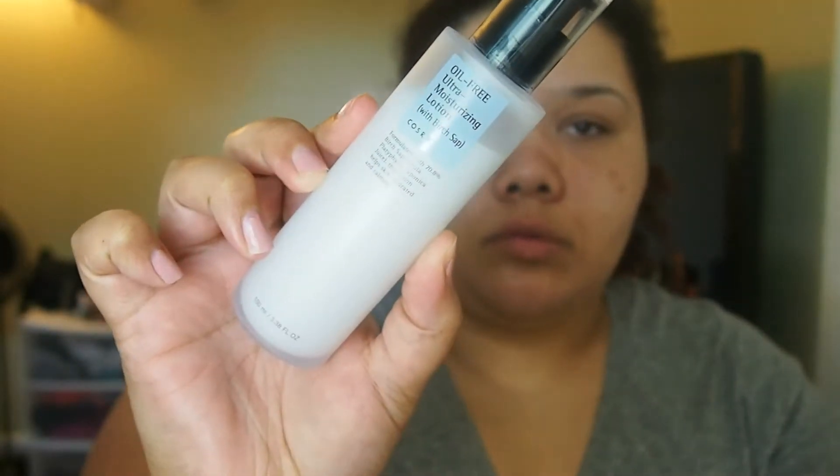First thing I'm going to start with is moisturizing and then priming with the NYX Angel Veil Primer, just to blur the skin and to keep the foundation on longer.